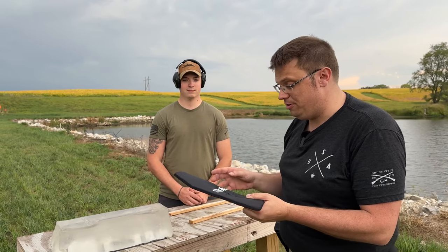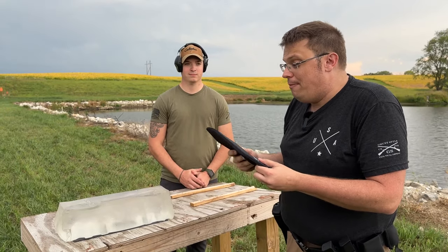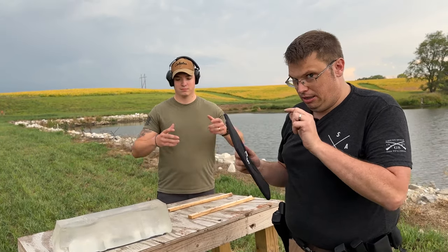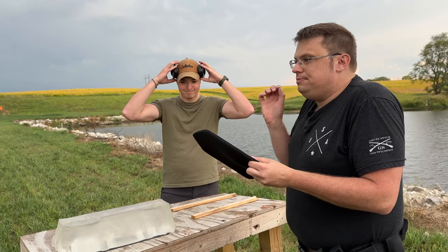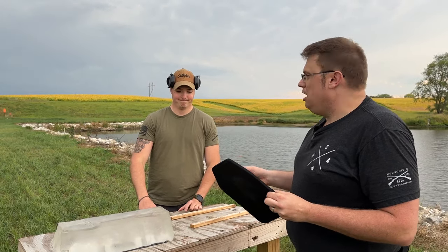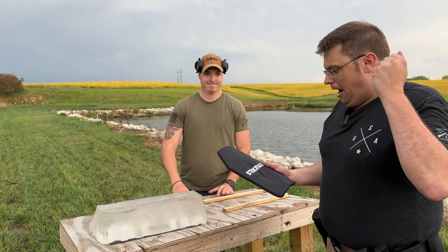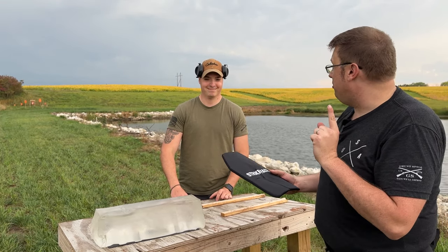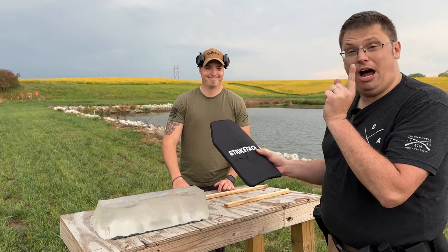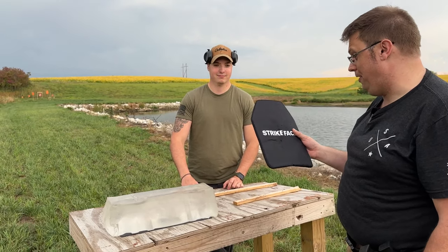Before we continue any more of this video, I'm going to put a link down in the description where you can buy this. I am not recommending this — I'm not going to ever recommend any body armor, probably. Take what you see here with a grain of salt. I will not be held responsible for any lives. I am not recommending buying this, but I am really fascinated.